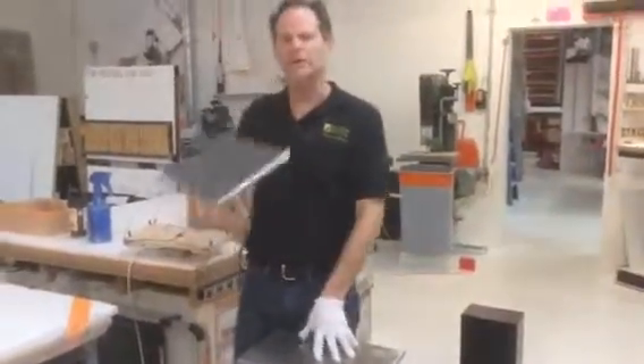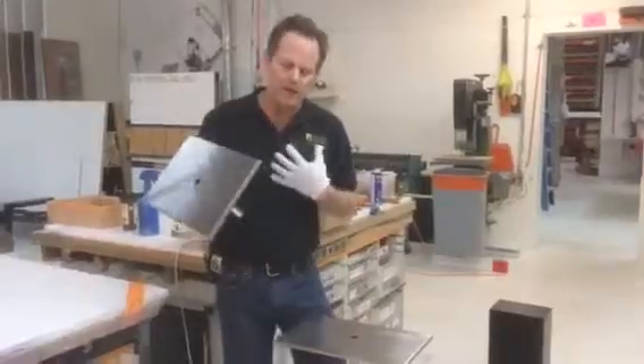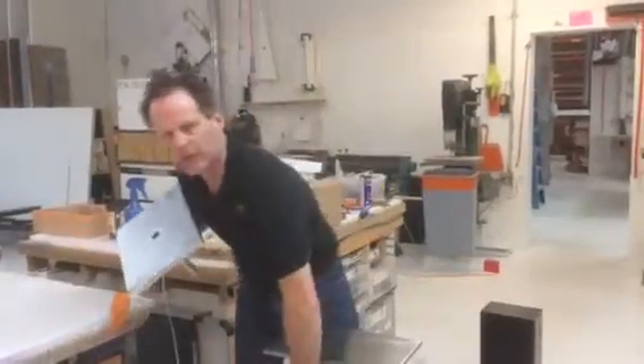What I wanted to do is let you know we're going to separate these tops from the bases when we ship them. I know it's a little bit of a pain to put together, but we're really concerned that the trip could damage the joint here.